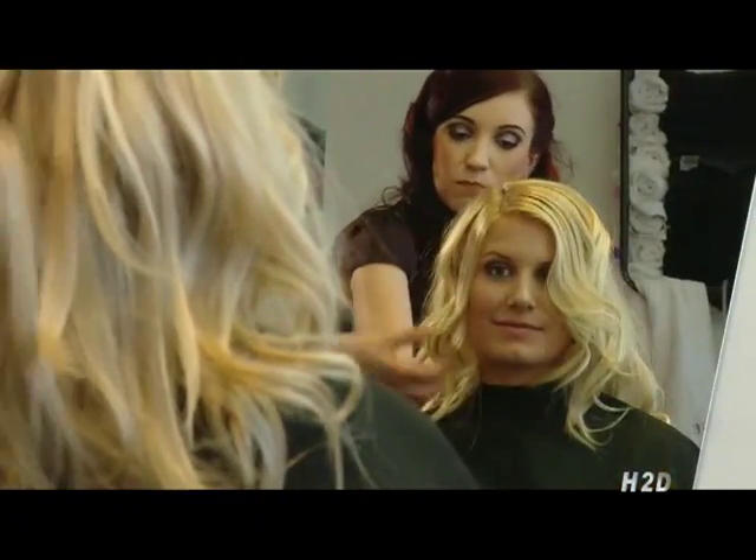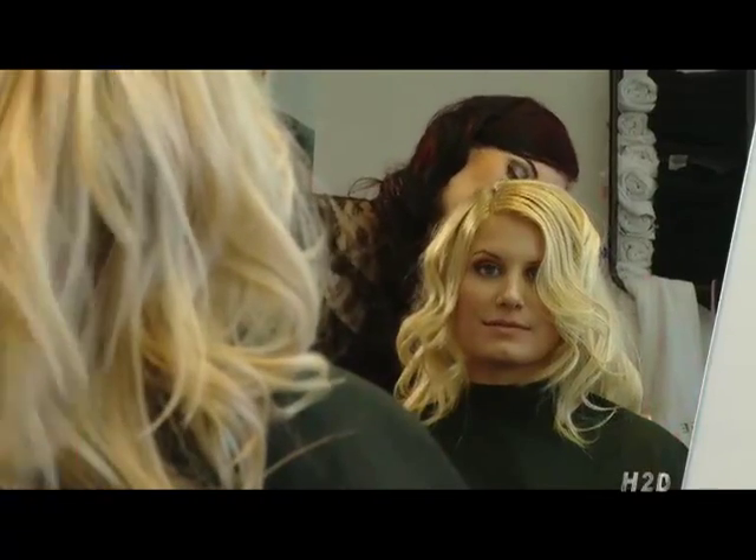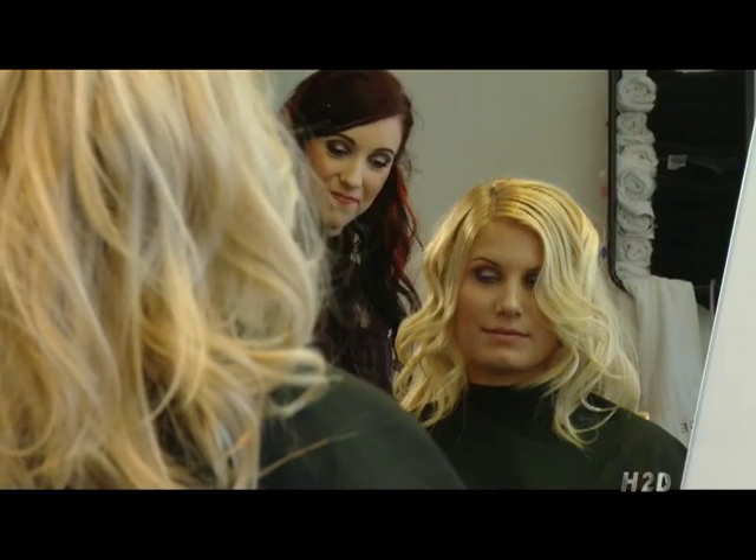These curls will not last anywhere near as long as what they would if they were used with the H2D curling wand. Before we are done with you...